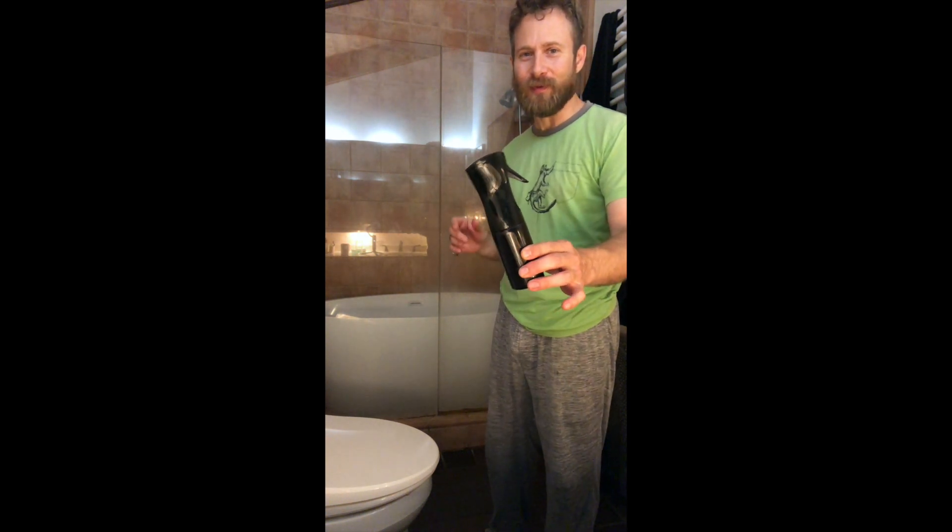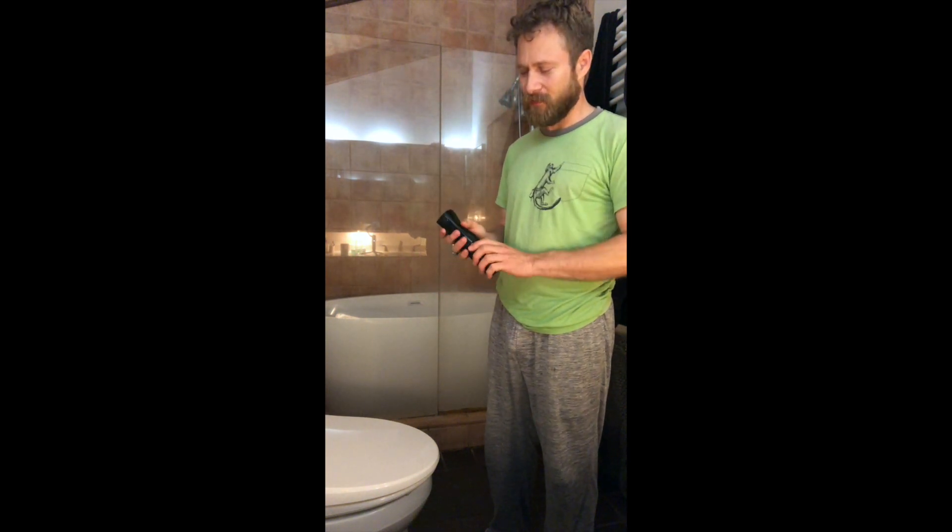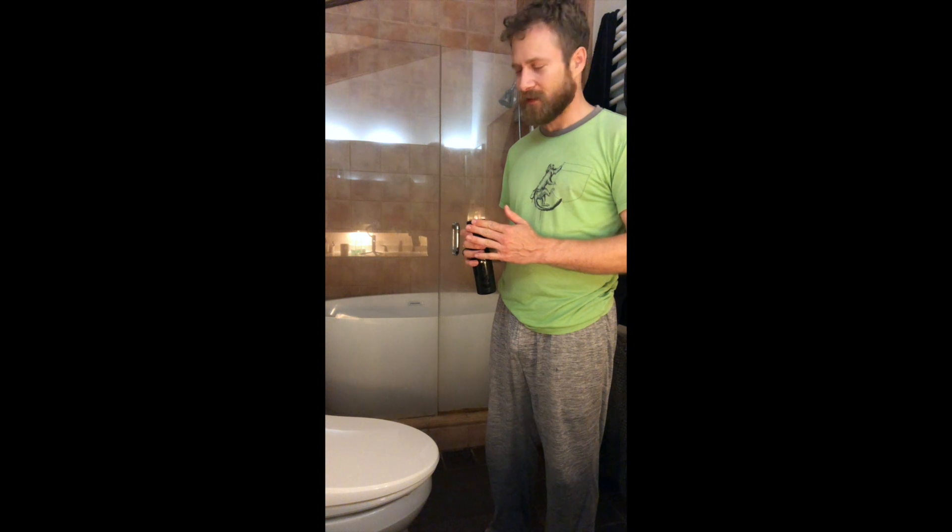Hey everyone, it's David. I'm gonna show you one of my 101 uses of hypochlorous acid. I have it in this nice little spray bottle — it's a hair salon spray bottle. I've got 200 parts per million here without salt. Hypochlorous acid.